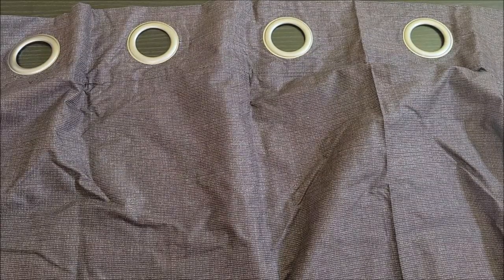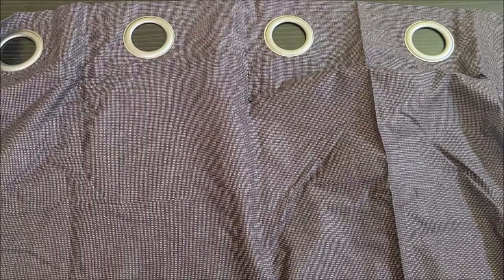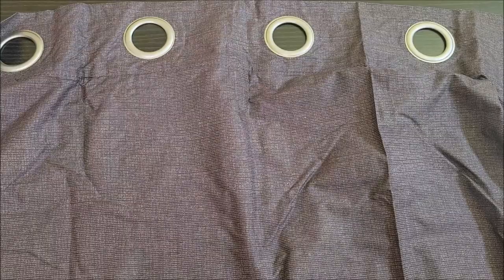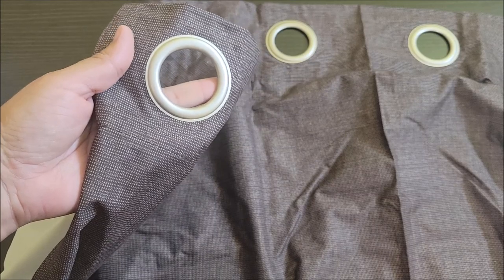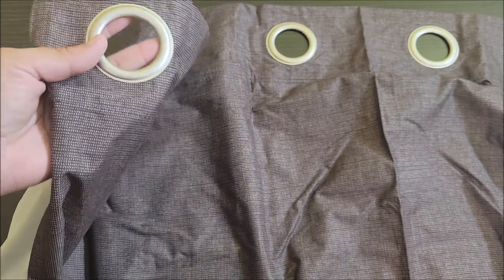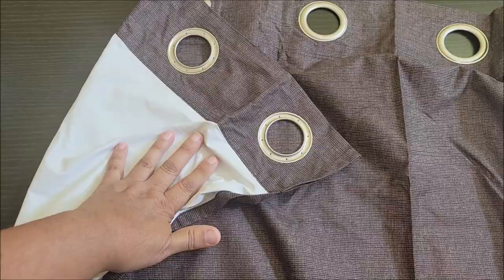Here's one of the panels out of the package. They seem very thin to me, but it doesn't matter as long as they block out that sun. It does have these rings, these circles on top for you to put your rod through — looks like a big size rod or a small size rod will do it, so any size will work. It also has a liner in the back.